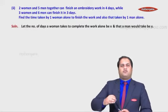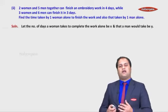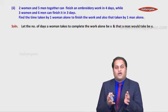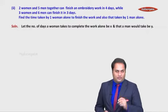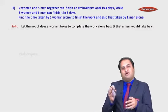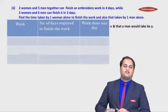Now, the first condition says two women and five men together can finish the embroidery work in four days. Normally students write the equation as 2x + 5y = 4, but that's wrong. When working together, the time required is less, not more, so you can't simply add. We need to convert time taken into work done, because when working together we do more work but the time taken is less.